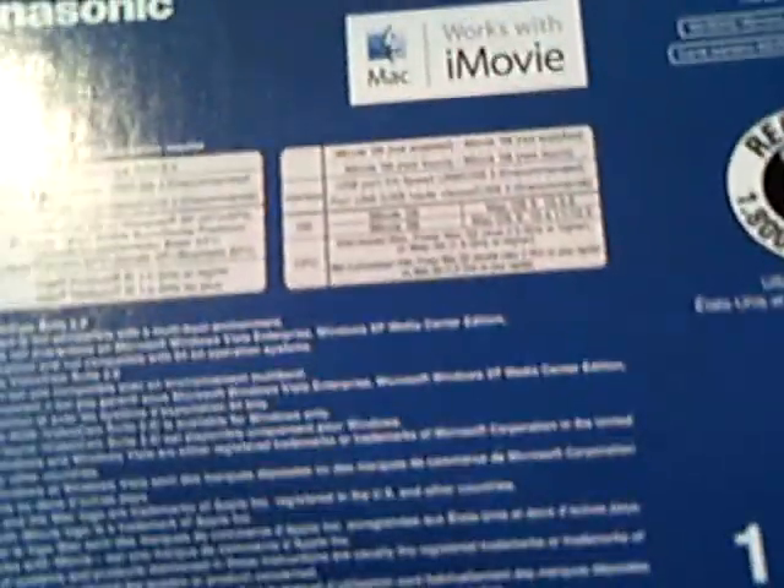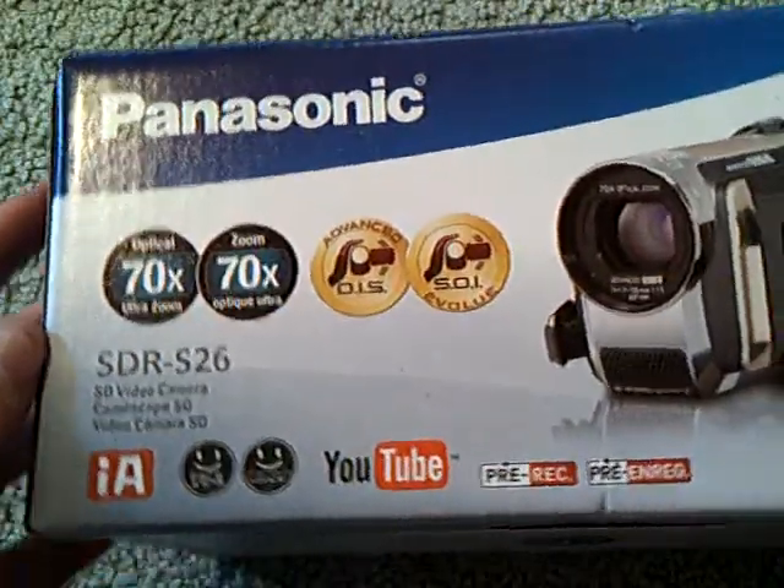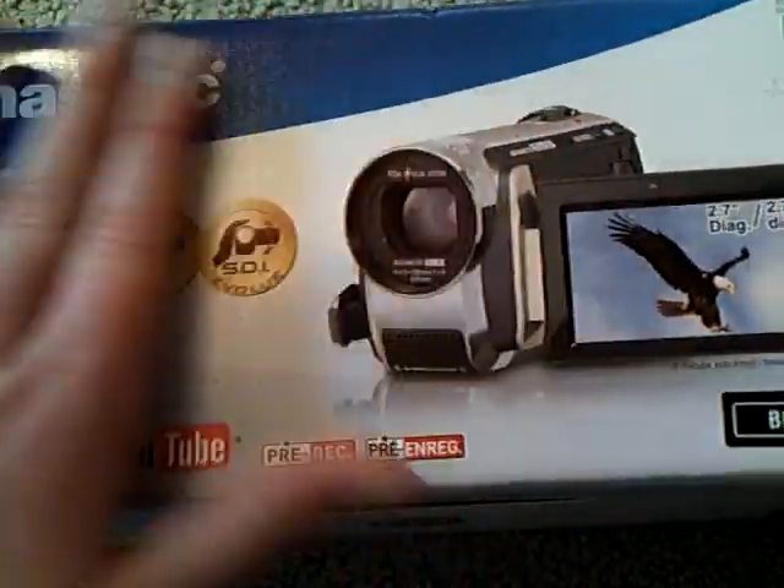So this should be the last time I'm using this camera, guys. Here's the box it comes in. It says it's specially designed for YouTube, and it just has a whole bunch of awesome features.